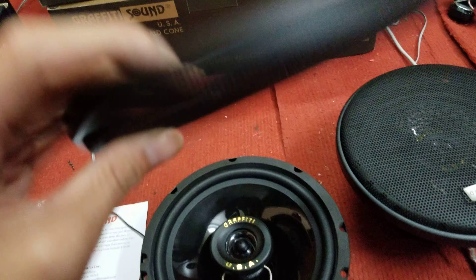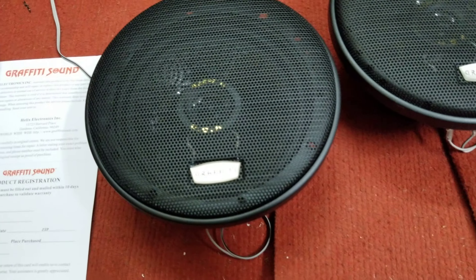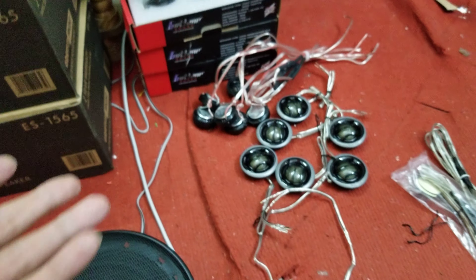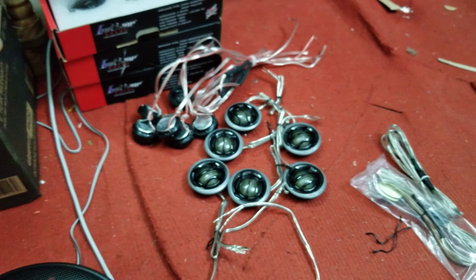Đây có cái lưới căng rất là đẹp, nếu mà làm một kiểu lắp, rất bảo vệ trước mặt. Bên cạnh đó tôi còn giới thiệu được quý vị và các bạn 2 mẫu loa chép để cho quý vị và các bạn lắp trên ô tô.